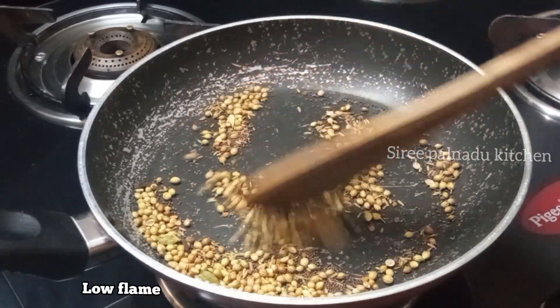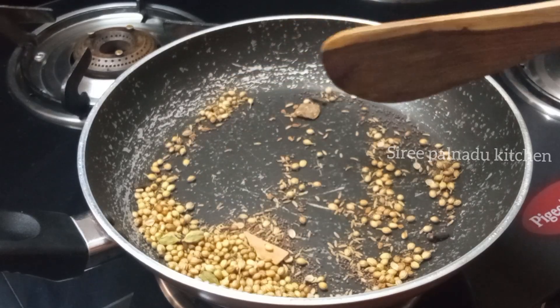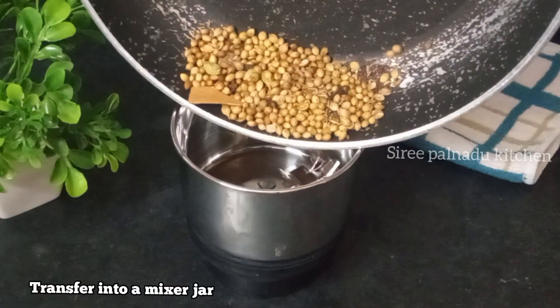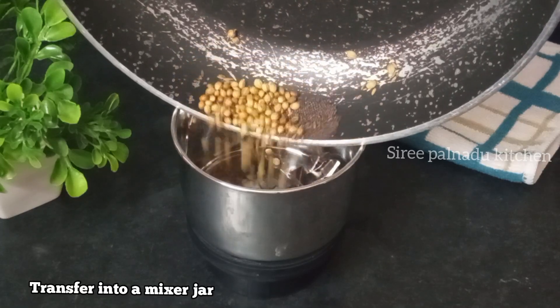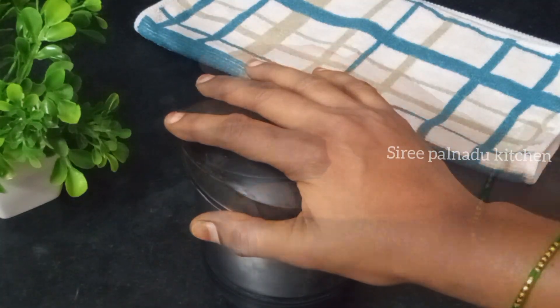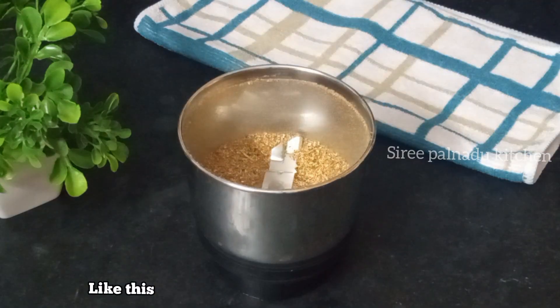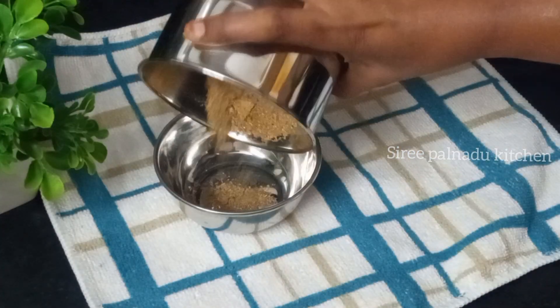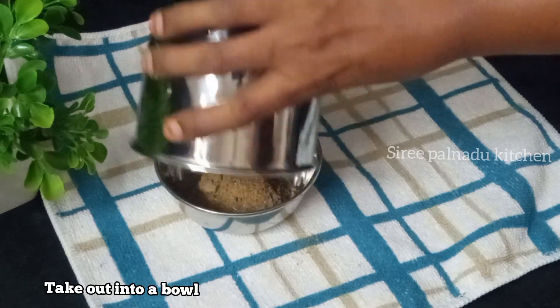Add low flame for 4 to 5 minutes to dry roast. Now fry it with fresh oil. After frying, add the ground mixture into the mixer jar and mix it together.